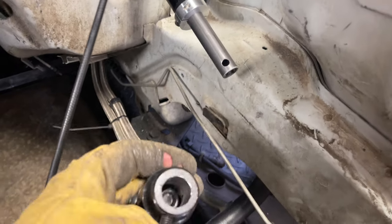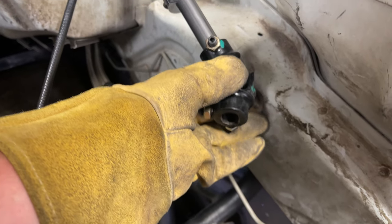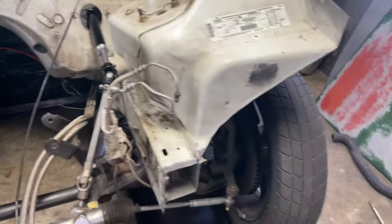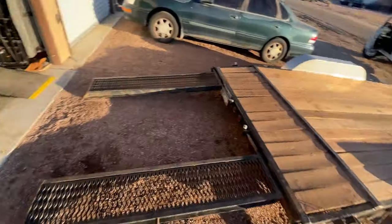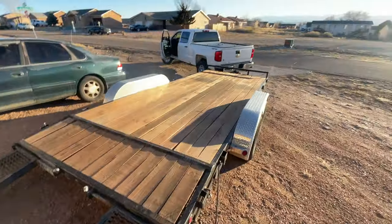Got the hole drilled in the end of the column to fit the little set screw so the wheel doesn't spin off going down the track - that would be a bad day. We have steering again! The truck is kind of jackknifed in here and we're rolling the Camaro out from there, down those ramps, up these ramps, and onto the trailer. Let's see how this plays out.